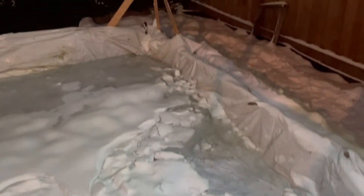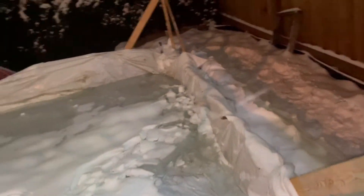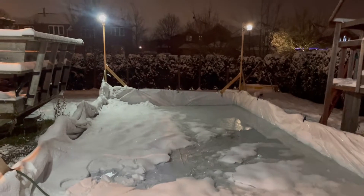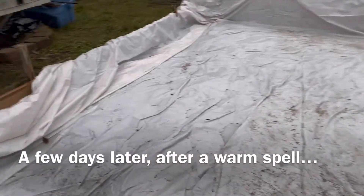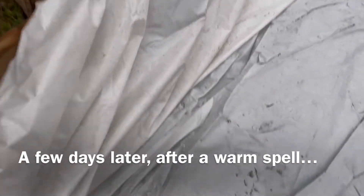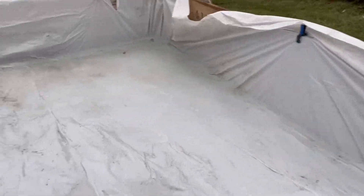Here's the problem with reusing a rink liner: you don't know you have a leak until you have a leak, and by the time you have a leak it's too late to do anything about it. Once the liner is in place, you learn that you have a leak when you see that your rink doesn't fill up and when you see the ground around the outside of the rink all soggy.